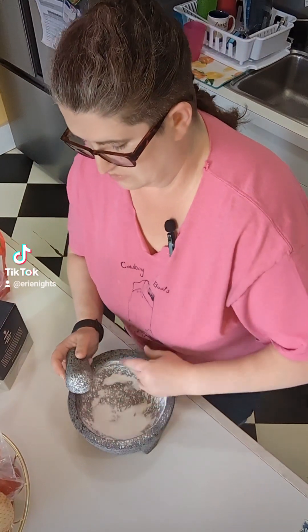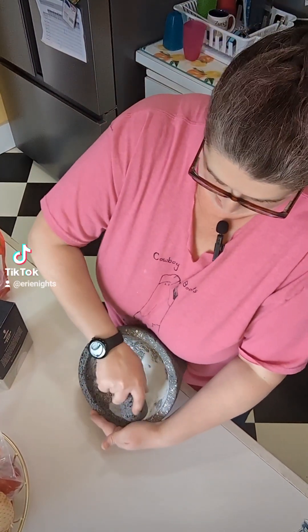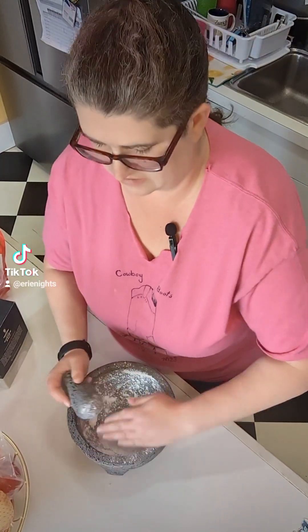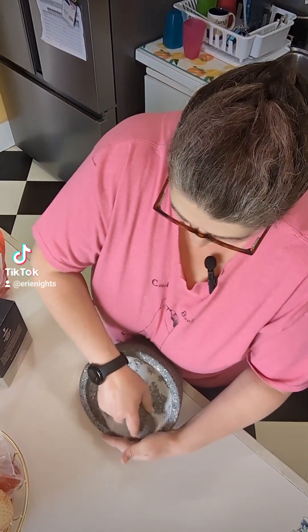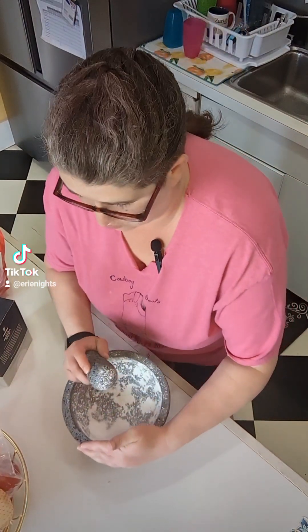My dog was loving it — she was just going around eating up all these little rice pieces. Somebody's probably going to tell me I should have cooked it or something, which I don't know. I don't think you're supposed to cook it, but what do I know? I've never owned one before.